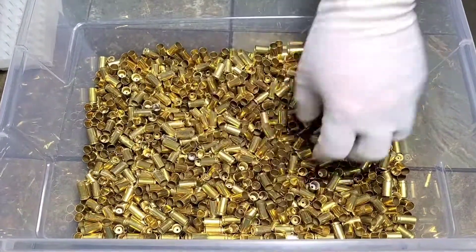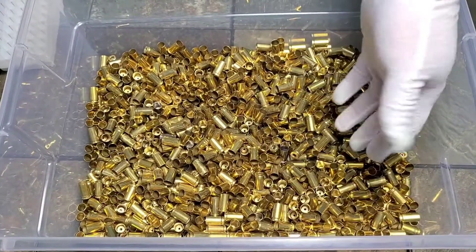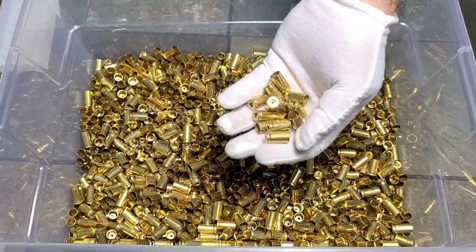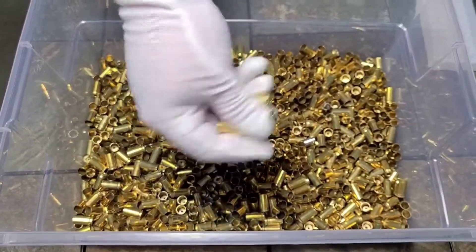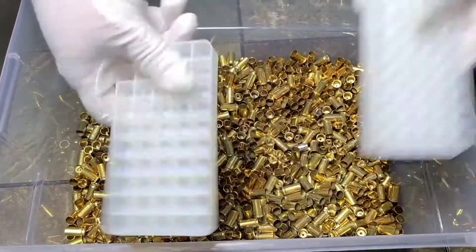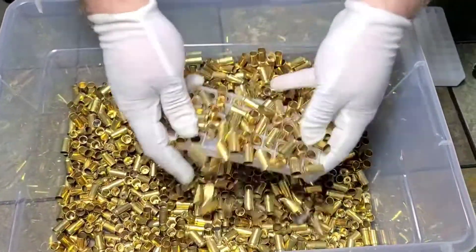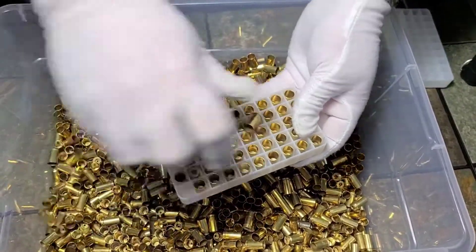This is how I sort my brass. For pistol brass, I usually do nine millimeter, 357, and 38 together in a wet tumbler — it keeps them from sticking inside each other. This has all been deprimed and wet tumbled. You'll need two of these trays.